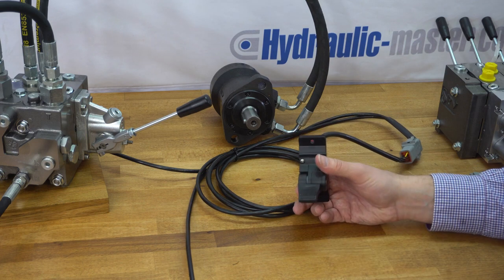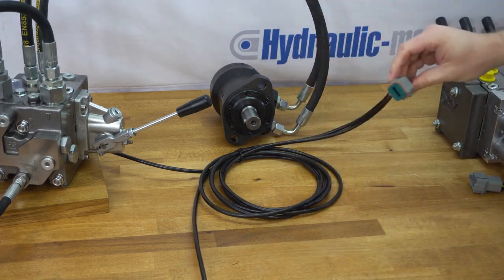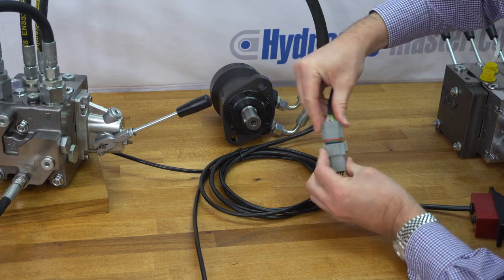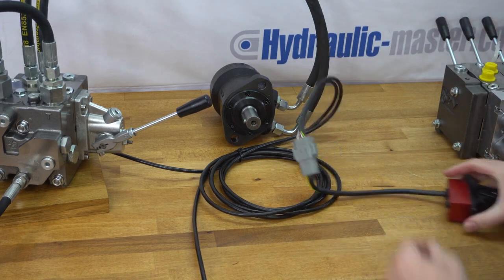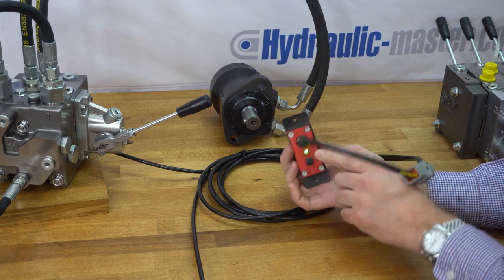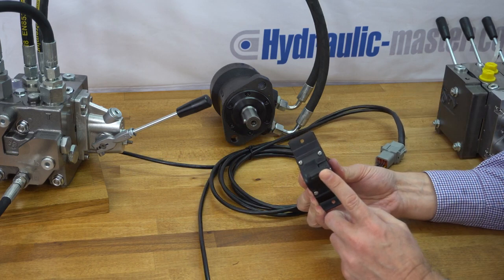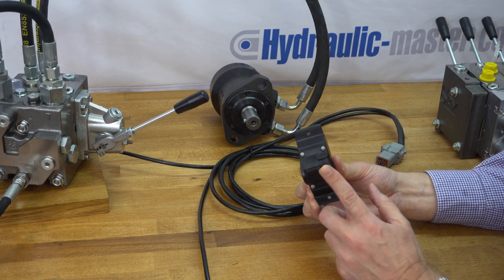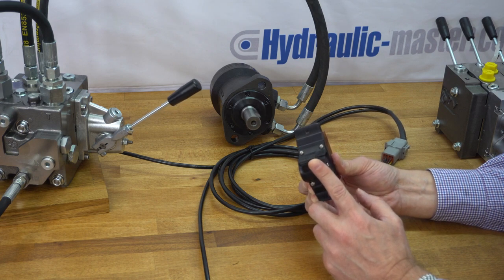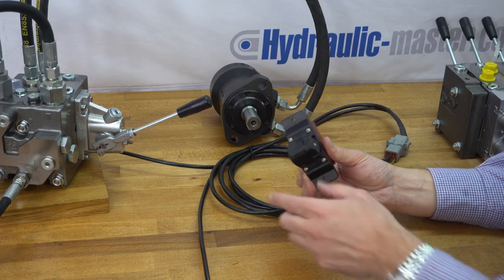Moving on to the second switch — disconnecting the power and unplugging it, just squeeze it together, very simple. Connecting the next one up — power on — and we have a green light, which is a good sign. As before, the green light means the switch is working and connected properly. The difference this time is that when I let go, the switch is spring-loaded and will always revert back to neutral. You can see the lever and the motor responding, but I have to keep my finger on the switch, and of course the same in the opposite direction.